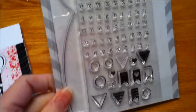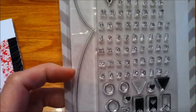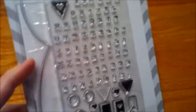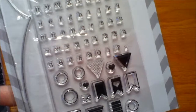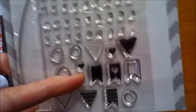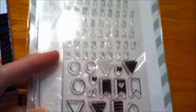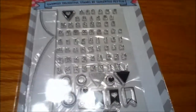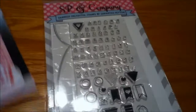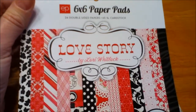The stamp set for this month is called Tiny Build-A-Banner. It's got a really nice banner line, and then all of these little tiny alphas and numbers to be able to spell out anything on all of these adorable cute little banners. That's going to be very fun to add banners to projects.